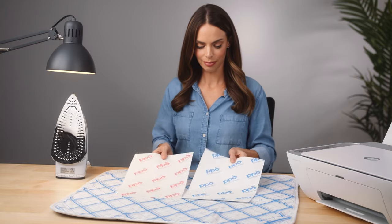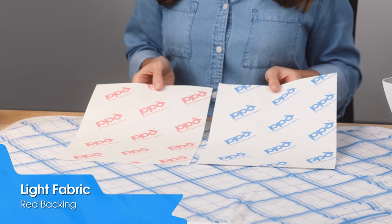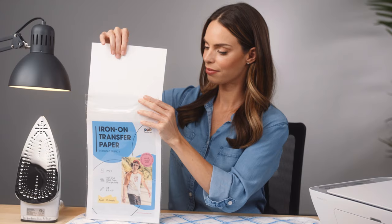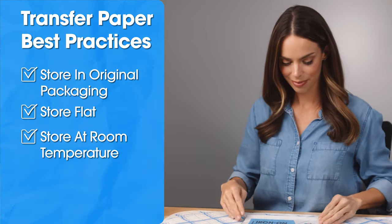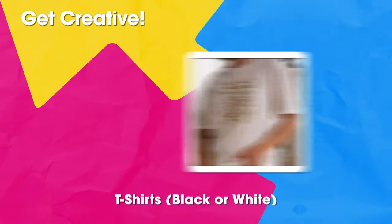If you are using a handheld heat press, treat it like an iron — do not use the heat press instructions; use the ironing instructions. When using the mixed package, refer to the backing to quickly identify the sheets: light fabric transfer paper has a red pattern on the back, dark fabric transfer paper has a blue pattern. For best results, store your PPD transfer paper in its original packaging, flat at room temperature.